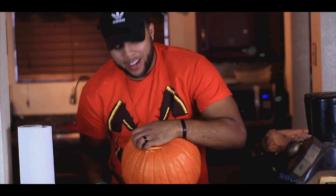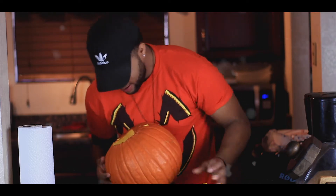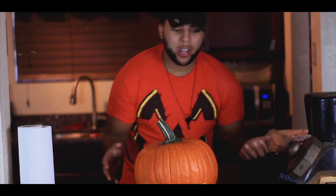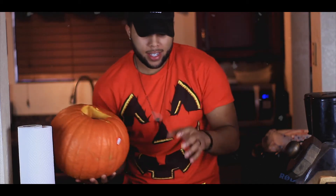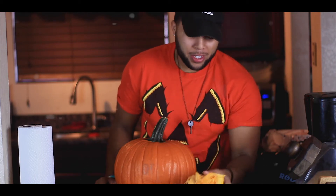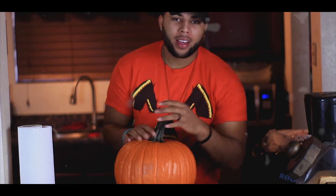Now that you have — well, this isn't a circle, but your square — just go ahead and take it out. Look at that! Now when you set it down it's gonna be a little crooked, but when you want to put a light inside, just set down the candle and put this over it — and boom, that's why we open it from the bottom.